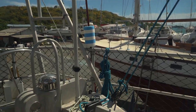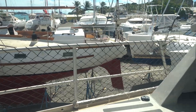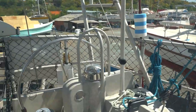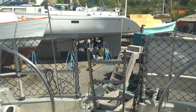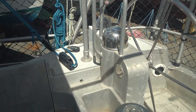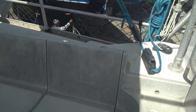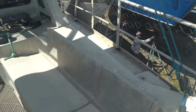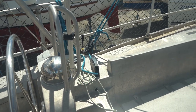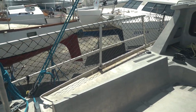Taking a look at the pushpit — nice aluminum hard safety lines here for the cockpit area. A little bit higher than normal, just a little extra safety. Dual helm setup. All the hardware on here has been Tef-Gel'd to prevent corrosion. We've got running backs set up on either side — really just for heavy winds if you're running the staysail or storm sail. The rig is set up to be pretty stable without those.